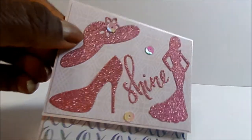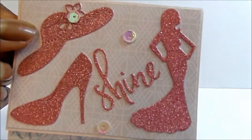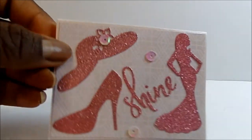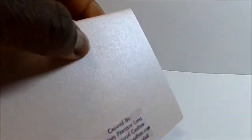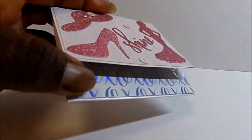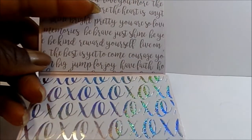I cut out a hat, a shoe, a woman in a gown, and the word 'shine,' then added some little iridescent pink sequins. There is pattern paper underneath in pink, and I used a pink shimmer paper for the base. My information is there. I made this with a little one and one-eighth inch gusset, so you open it up and under the flap is where you put the gift card if you choose to.